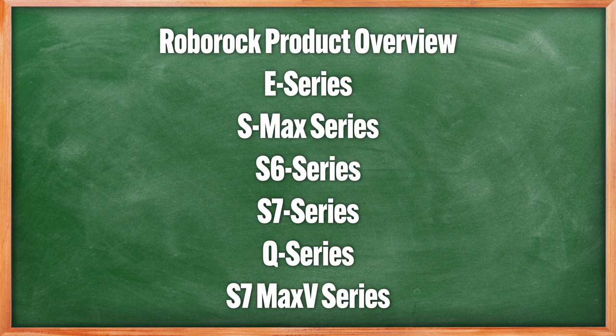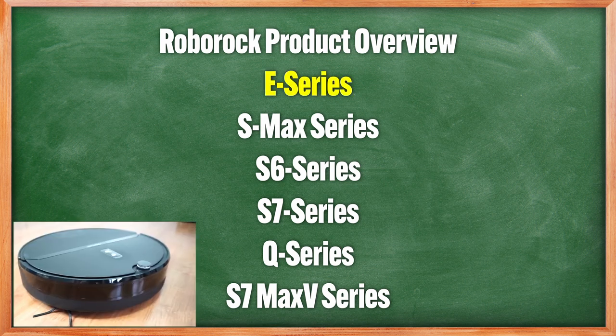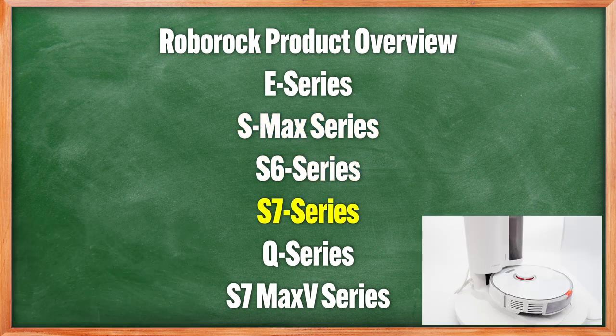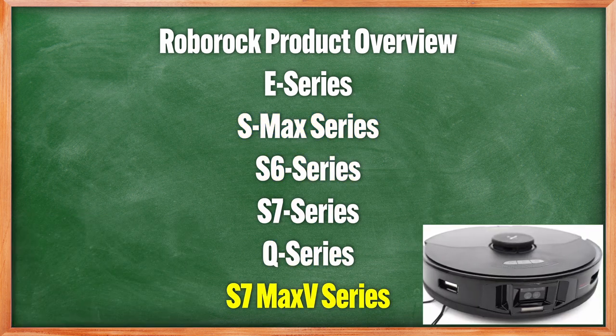Currently, the Roborock lineup consists of six model segments: the E series, S-Max series, S6 series, S7 series, Q series, and the S7 Max V series.